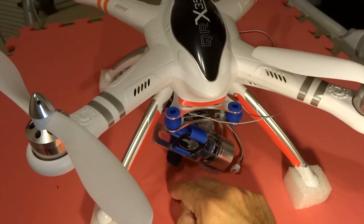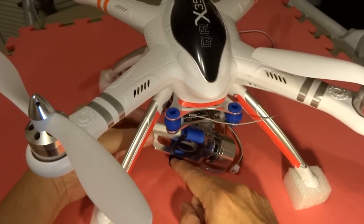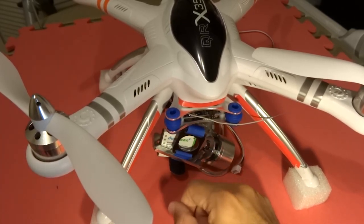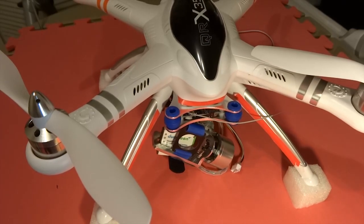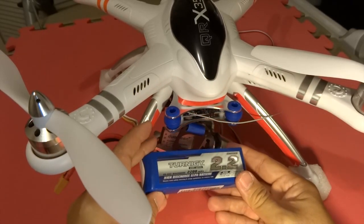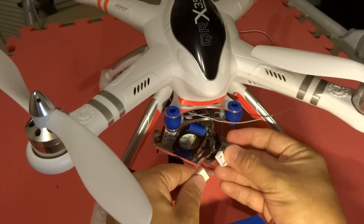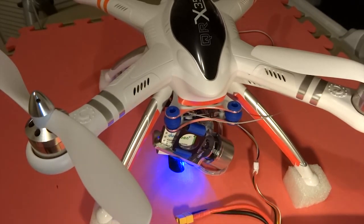Here I'm just going to show you that before you start the gimbal, make sure you have some kind of weight on it. If you have a GoPro, this is where you need to put your GoPro first before you even test it. This gimbal is made specially for a GoPro, so you need to have some weight. It's pre-tuned and calibrated, and it does auto-calibrate each time you start it.